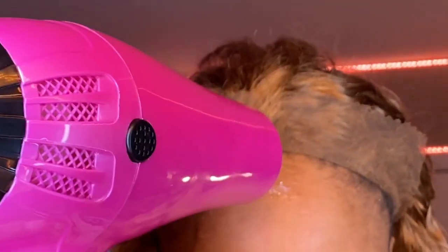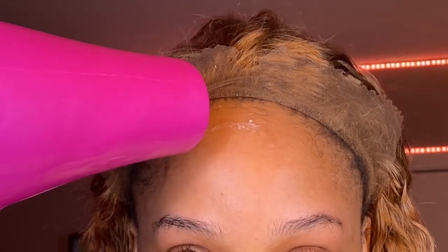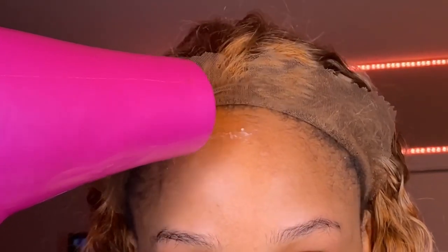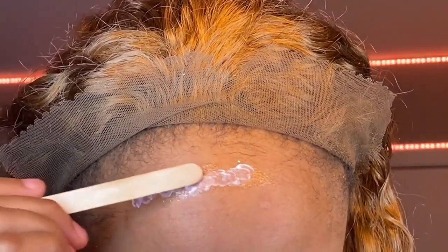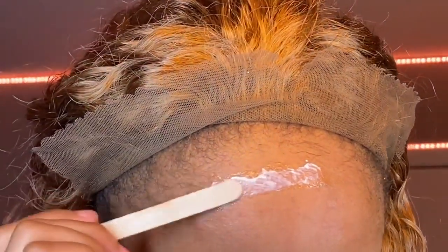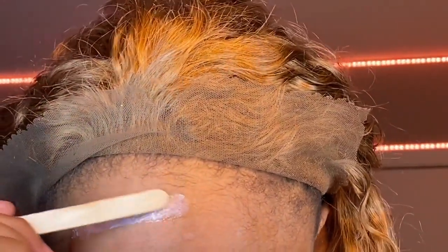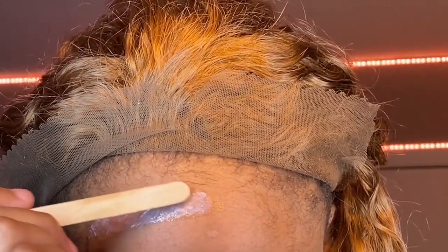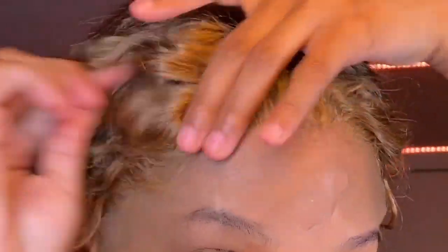I'm just blow drying it with my cute little pink blow dryer. Make sure it's completely dry — if there's still white there, you did not dry it completely. It needs to be completely clear before you put the wig down. I've made that mistake a lot of times when I first started — putting the wig on and wondering why it wasn't sticking correctly. That's because it was still white.